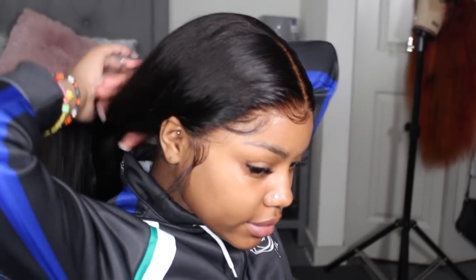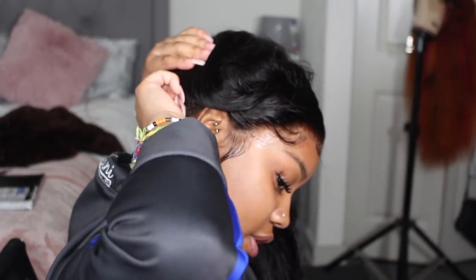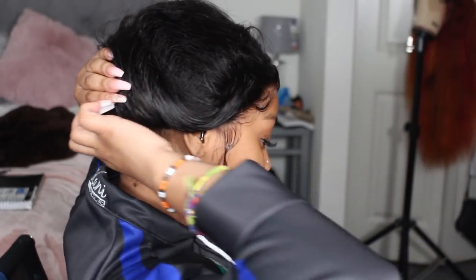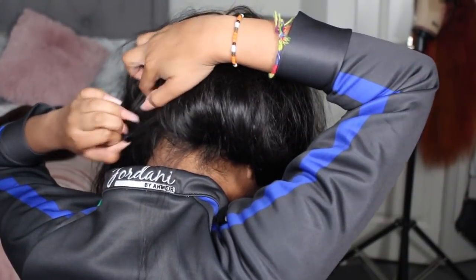I'm going to show you kind of how it looks, and I'm going to secure it with got-to-be glued, and then I will be back. Alright guys, I'm back and the wig is down. I just want to show you really quick what this tip consists of. So with the 360 wig, they usually come with baby hairs in the back — this one doesn't have any.